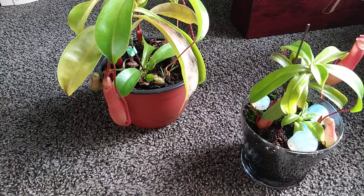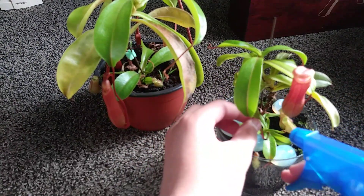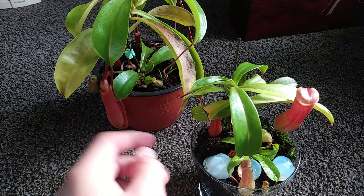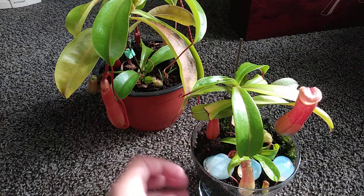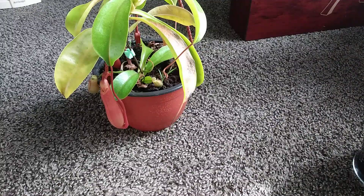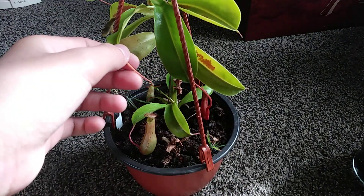You need to spray their pitchers every once in a while — I'd say every day, once in the mornings and once in the afternoons. You only need to spray the forming ones. Ones that look like this you don't have to spray, and ones that look like this you don't have to spray because they're almost about to open. It is very, very important to do this every day with your pitcher plants.